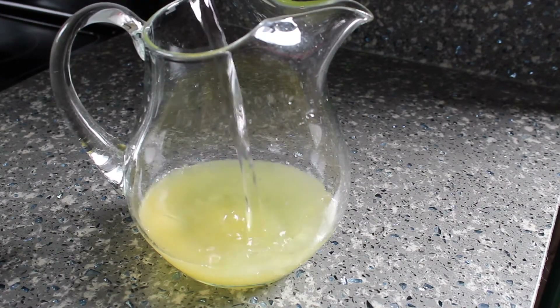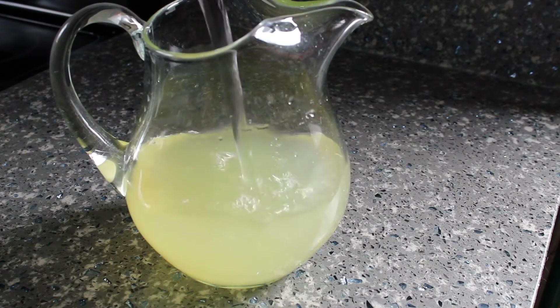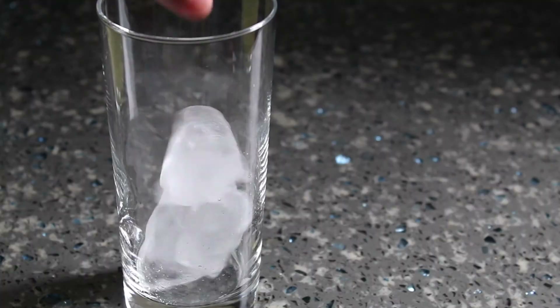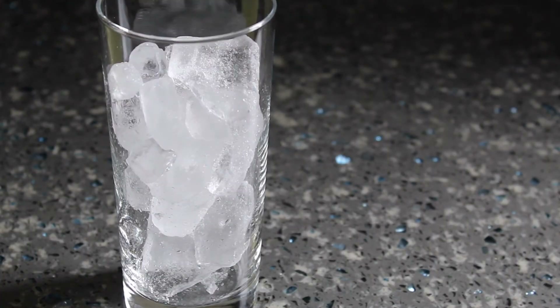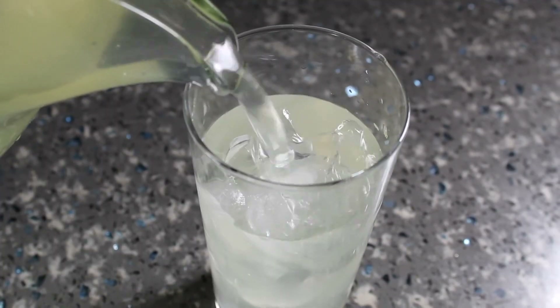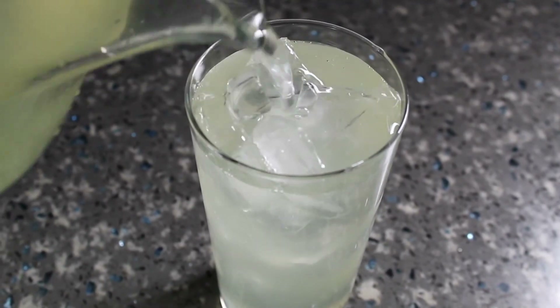Then water goes in. I used about six cups here and more or less can be added depending on the taste preference. And that's it. It's refreshing, it's not too sweet, and the juniper comes through without overpowering the lemon flavor. I think this may actually be my new favorite drink.